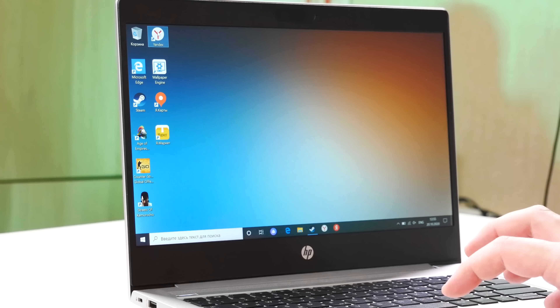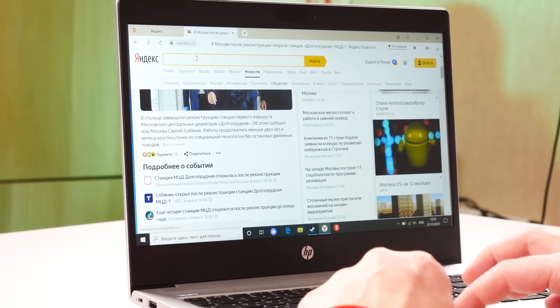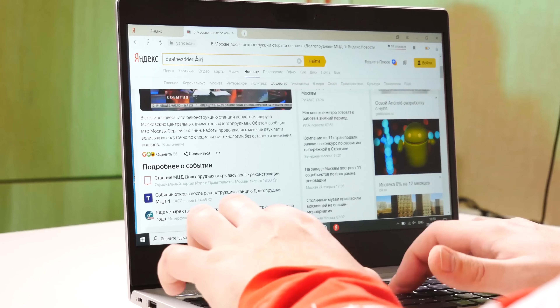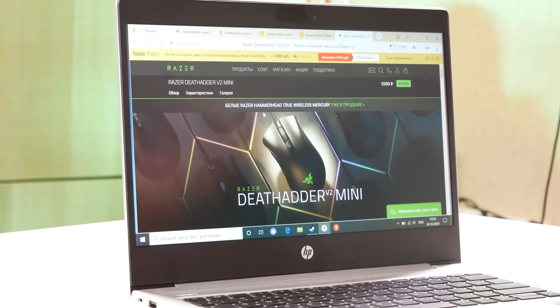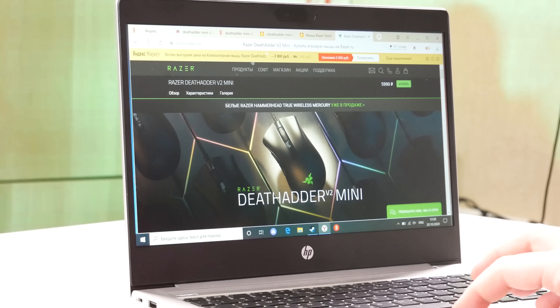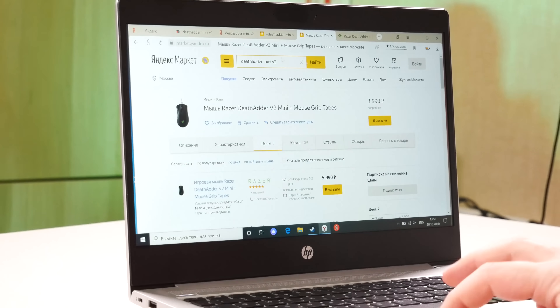Разница по цене: если обычный DeathAdder стоит в районе 6–7 тысяч рублей, то мини-версия... знаете, сколько будет стоить? Сейчас попробуем это найти. Есть на официальном сайте Razer — 6 тысяч рублей, но примерно её можно найти за 3 990.